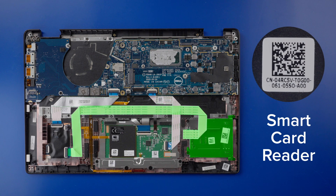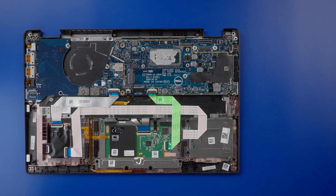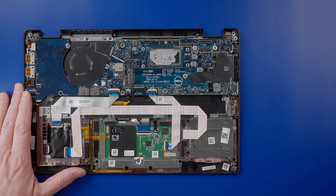Removing the smart card reader: disconnect the touchpad cable from the motherboard. This is routed over the smart card cable.